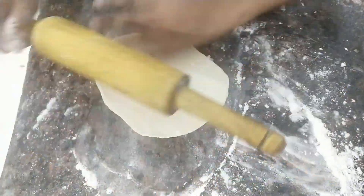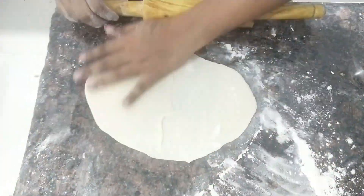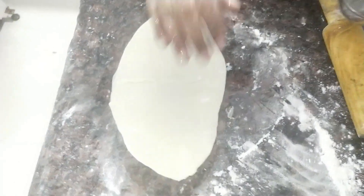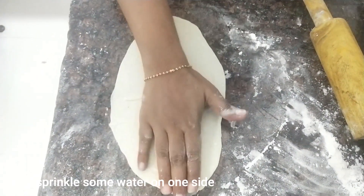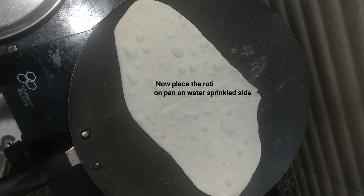We will press the dough and remove the pores. The next tip is that we will spread the dough. This is the water side.